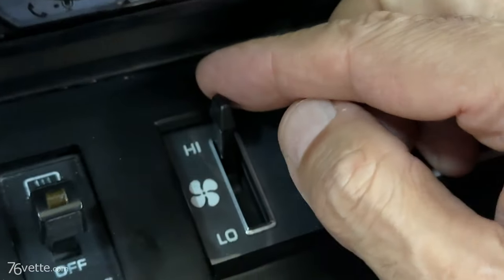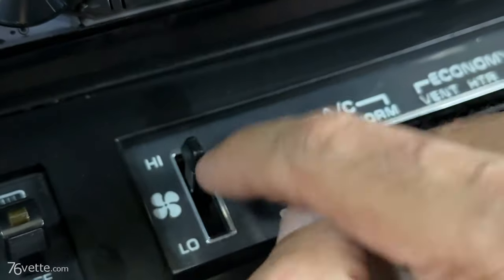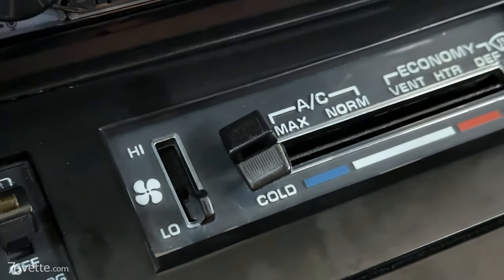So really in essence you now have — they should say — off, low, medium, and high. And of course when this is all the way to off, this will not work regardless.